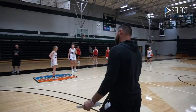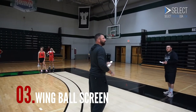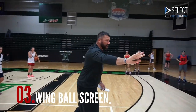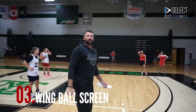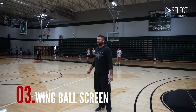This time, what we're going to do is we're going to pass to the wing, and then we'll get a ball screen from the wing. We worked on that yesterday as well. So get the ball to the wing. We're going to have a post. As soon as you pass to the wing, you're going to set an away screen. Post is going to go set a screen for the wing. Try and get your catch on the three-point line.